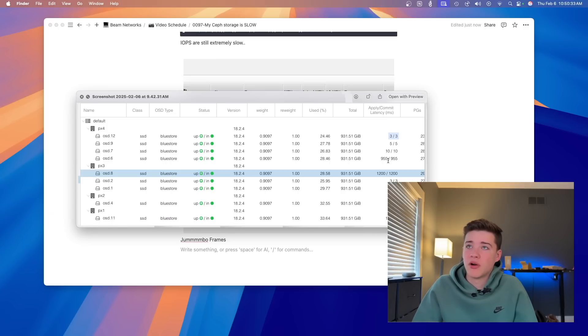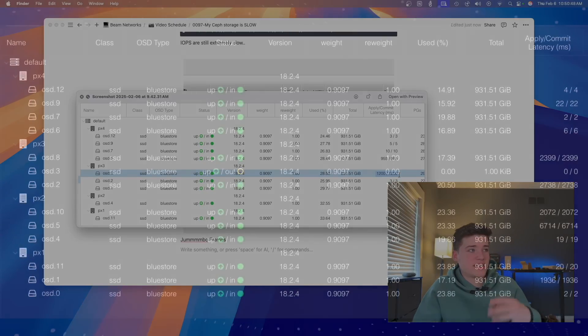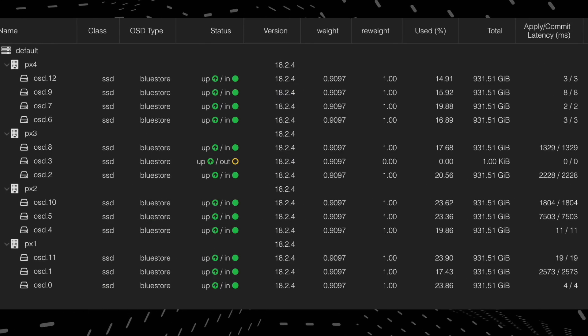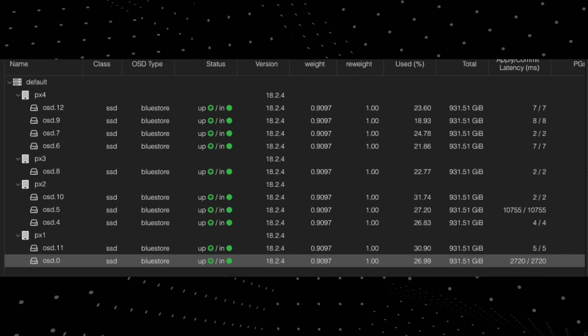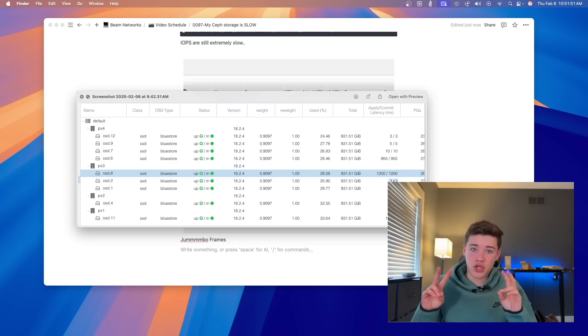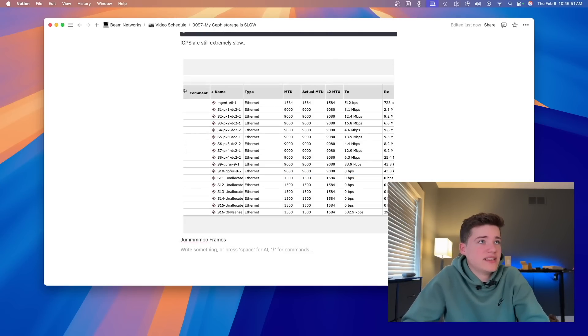Some disks have really small latencies — some OSDs up at the top have low millisecond apply and commit latency — but one specifically has 1200ms, which is crazy. As I watched the cluster and reviewed screenshots, I noticed that some disks consistently had this high latency while others never did, suggesting those specific disks are the problem. Digging further, I realized that a lot of my disks are all Crucial SSDs, but there's a mixed model across the cluster — they look very similar but are actually wildly different.